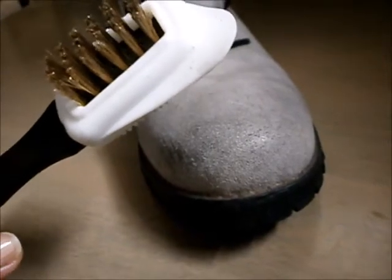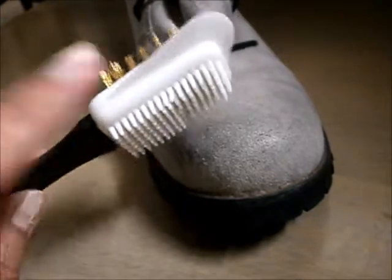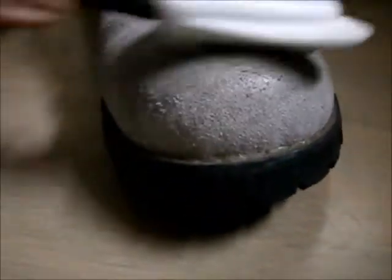First off, I'm going to use the soft side of the bristles to just gently remove the scuff and stain. You need to rub it in just one direction. It helps remove some of the embedded dirt on the shoe.